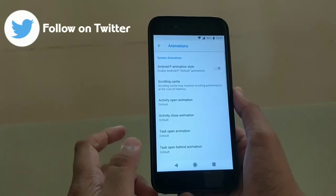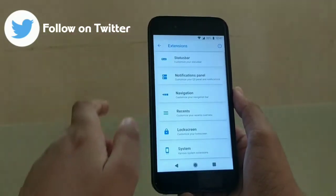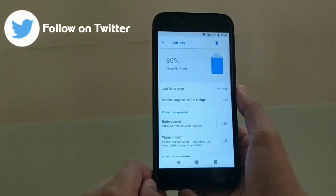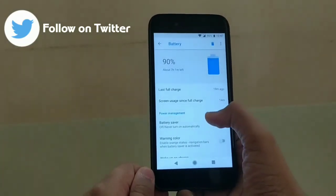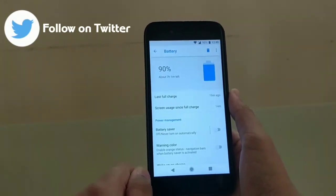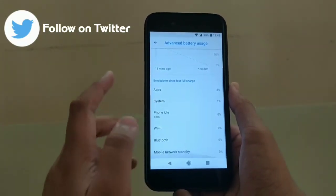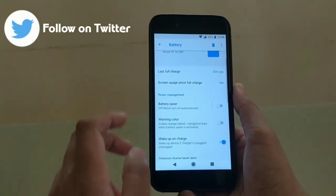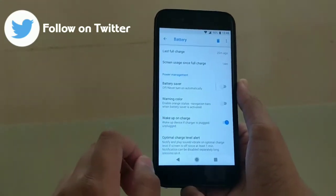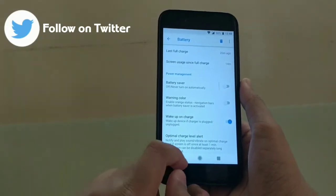In animations, you can enable Android P default animations, which is really good. Going into battery management, you can see the battery percentage. In a previous video, many subscribers asked me to show the screen-on time, so here it is along with the battery usage graph and a breakdown since last full charge. In power management, you can enable a warning color which turns the status and navigation bar orange when battery saver is activated. If you don't want an orange navigation bar, you can just disable that option.